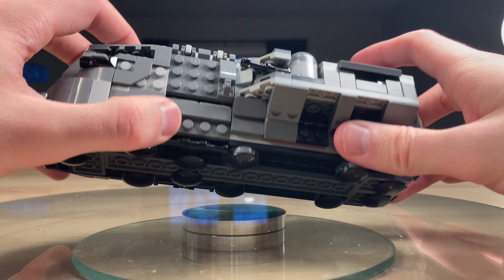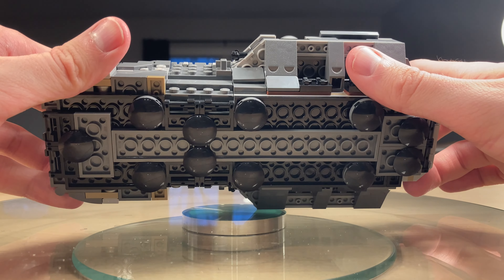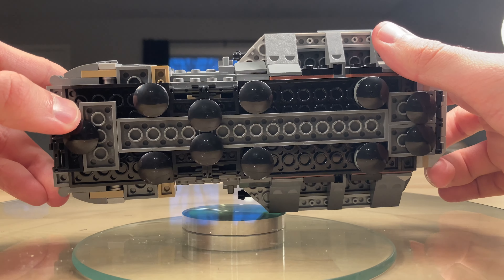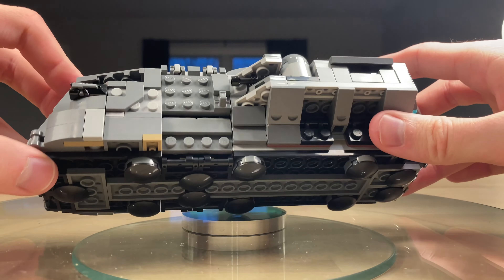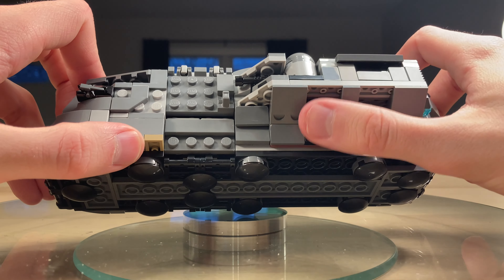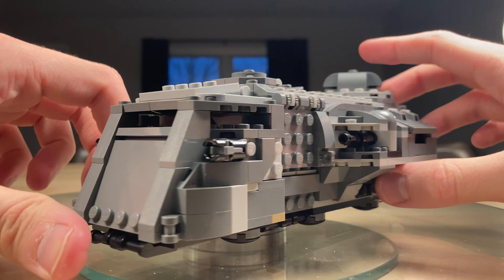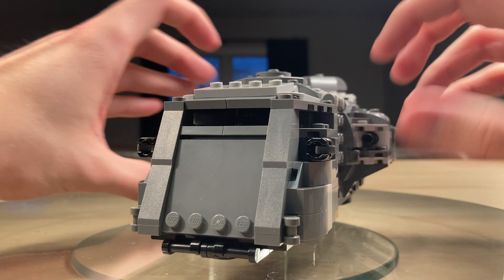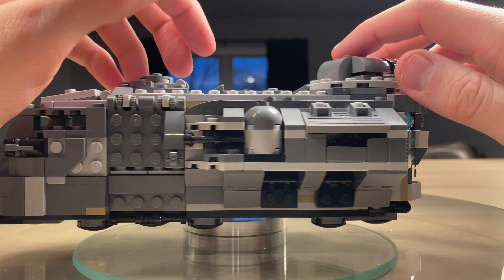Finally, let's look at the bottom of the set. It's got a bunch of those inverted circular tiles — not too much going on there, but it looks pretty clean. You've got some dark tan throughout. These slopes add up nicely on the side, and you just build these two sub-assemblies and clip them on.